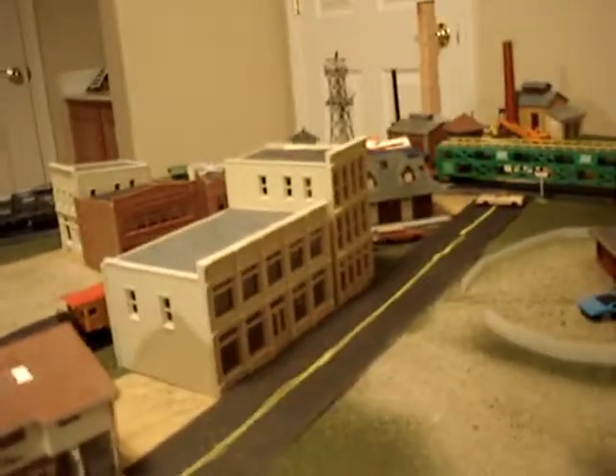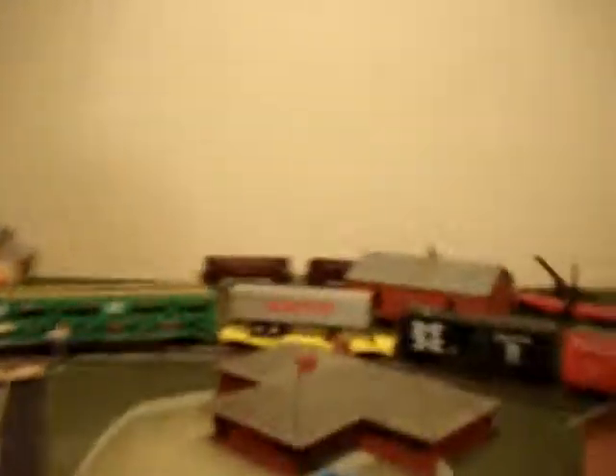And then those two buildings right there, and then this house that I just got recently. It's just a little house.